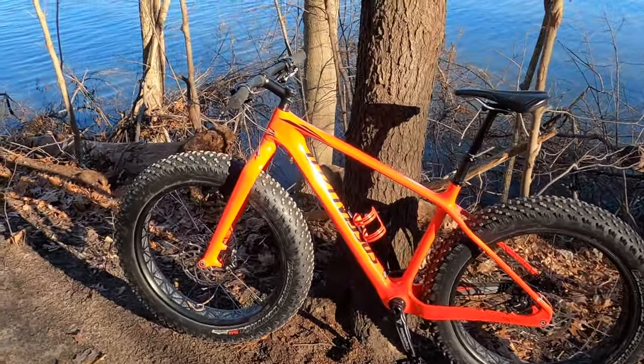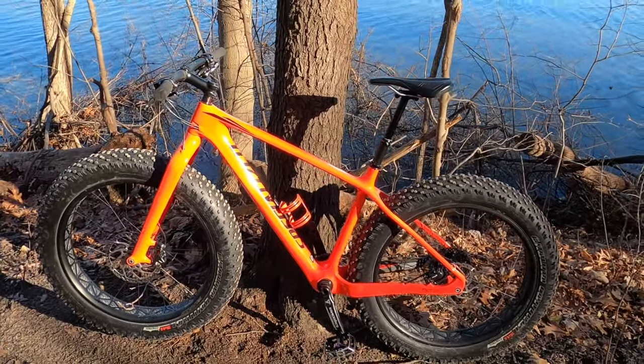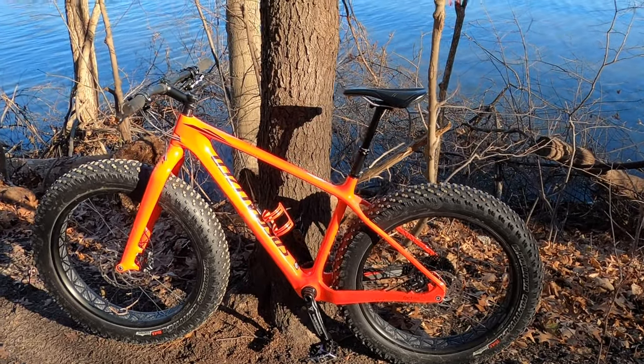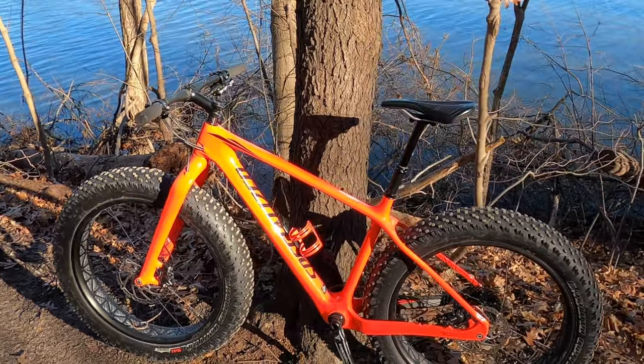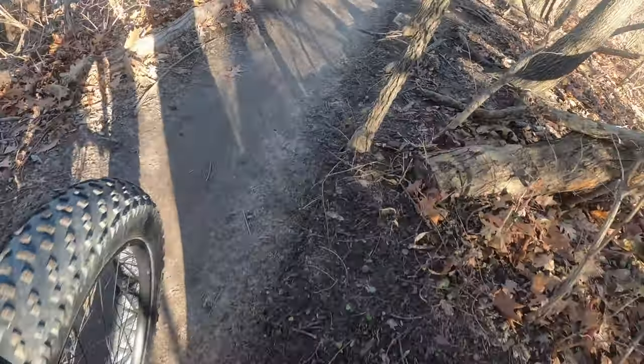So this was a Facebook Marketplace find. It's not a brand new bike, but it's new to me. The guy lightly used it, barely used it. So we're going to take good care of her. Just to talk about a couple of the features.